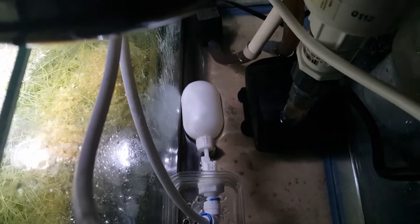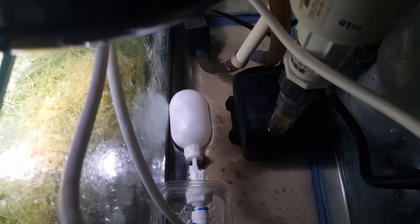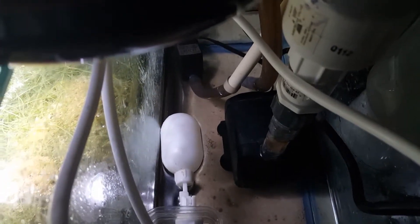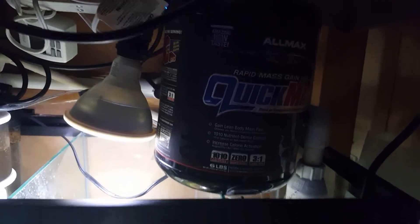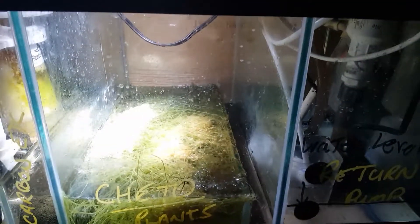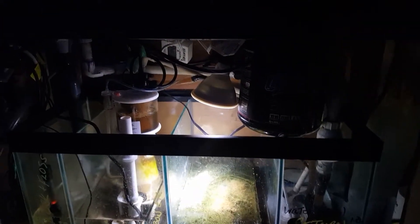It's been working well so far, doing a great job. The black container actually keeps algae from growing in the water because it keeps the light out. It's been running for maybe four or five days now and it's doing a great job — no complaints. If you guys have any suggestions, let me know, leave a comment, thanks for watching.